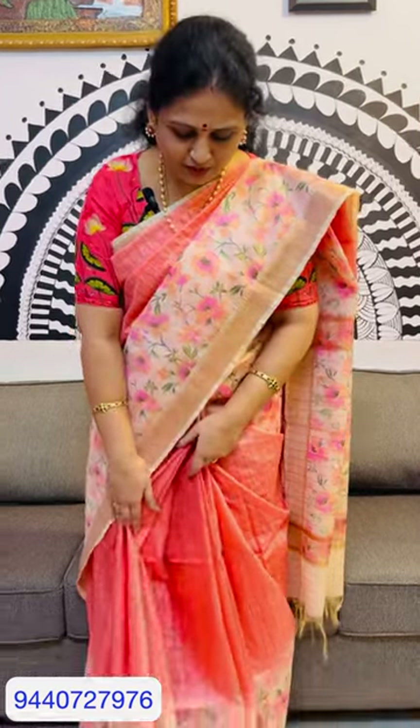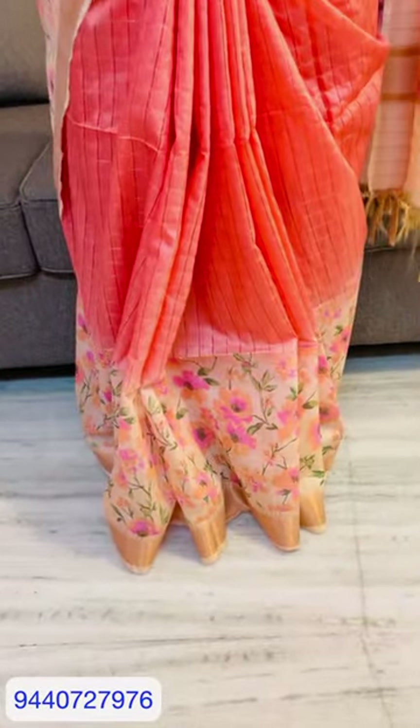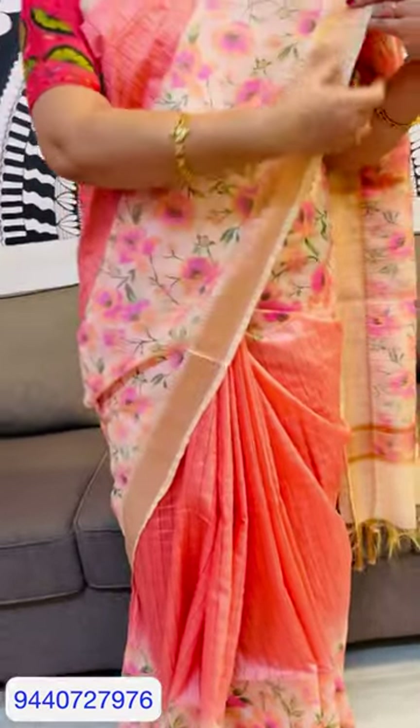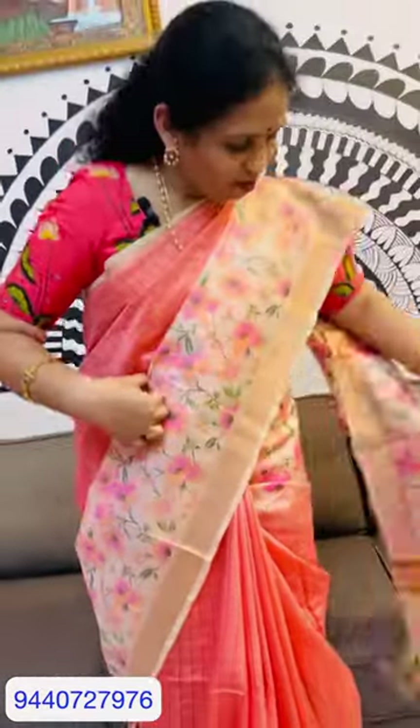I am wearing a pink color on the face. I also wear a pink color on the face. I am wearing faint colors. I am wearing a pink color. These are pink colors.